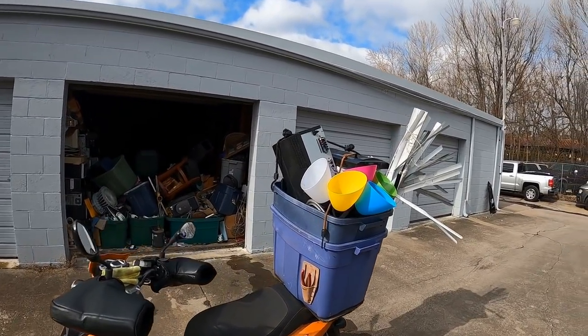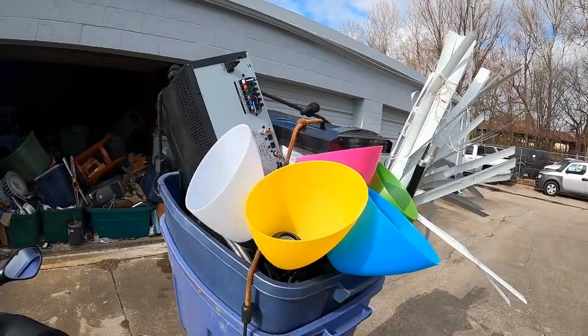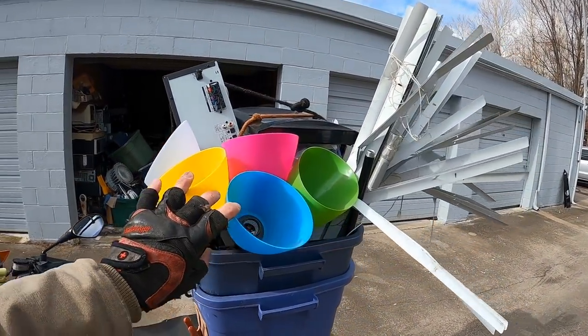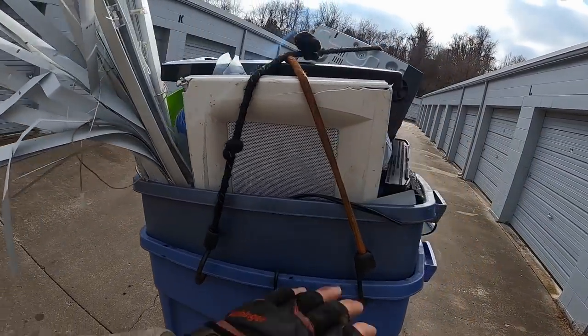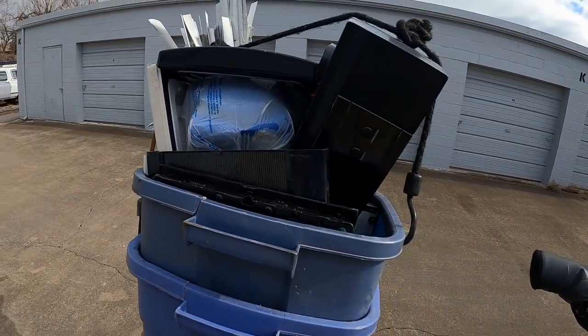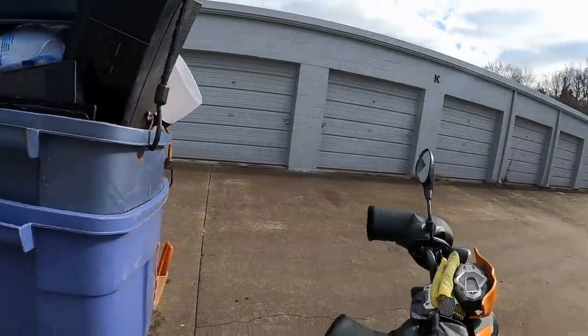Heading down to the scrapyard with a happy little load — they look like a happy little load. Got some decent stuff in here, a little bit of brass, a little bit of copper wire, and that kind of stuff.